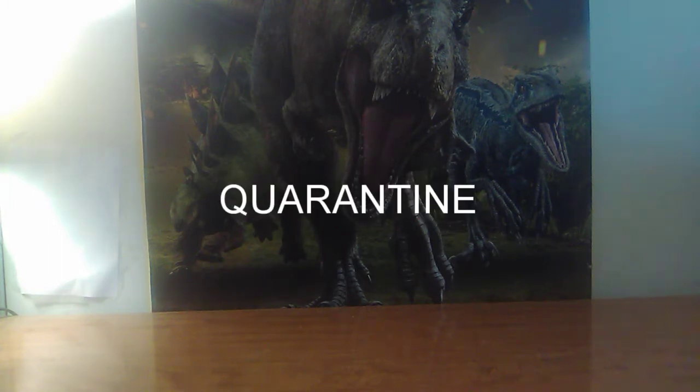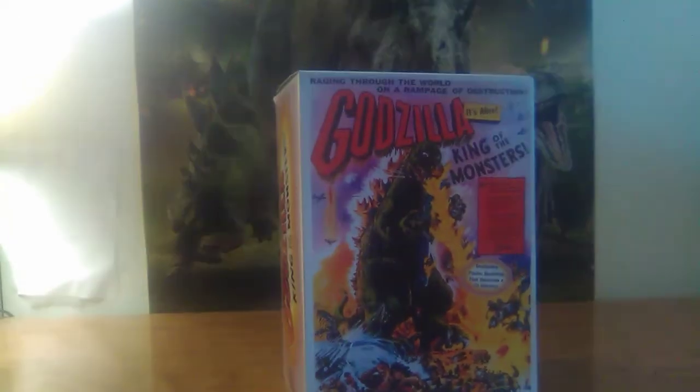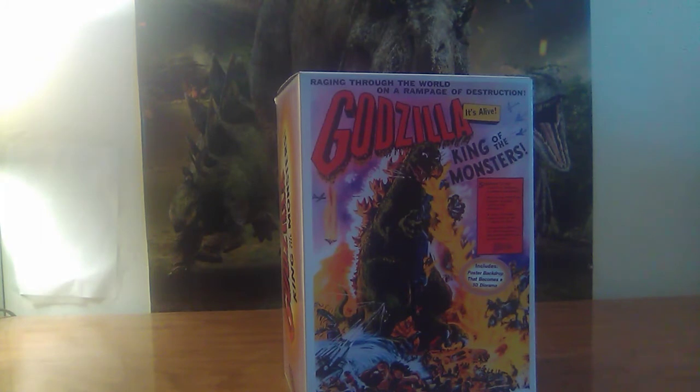I'm going to show you first the box of the figure. It is the new NECA Godzilla 1956 poster version, based off of the original Godzilla King of the Monsters American poster, which is what it was called in America.